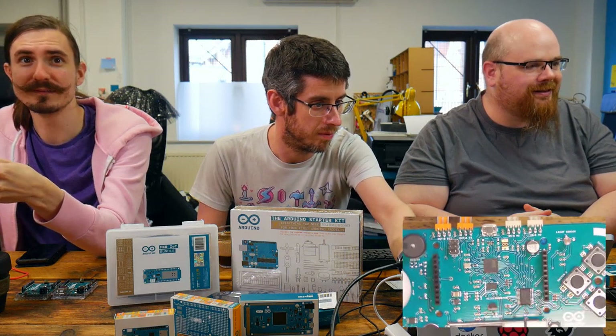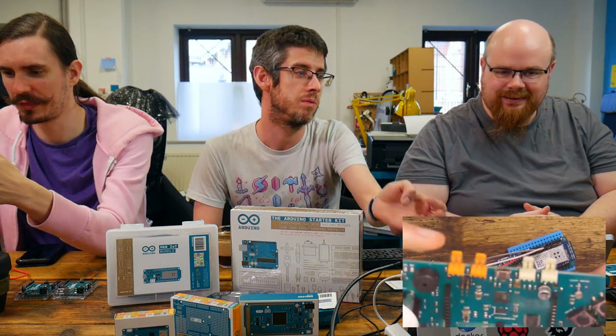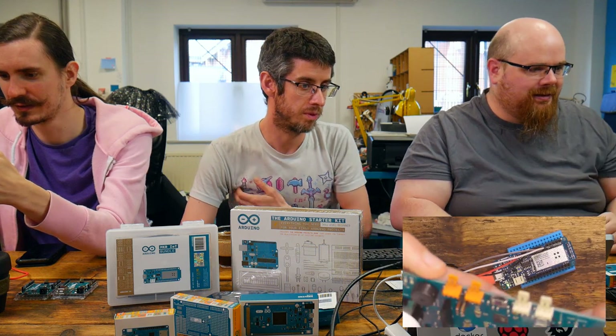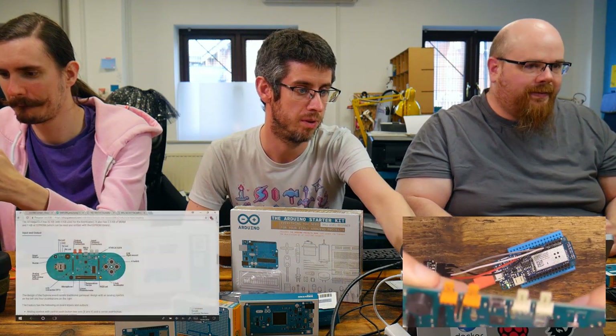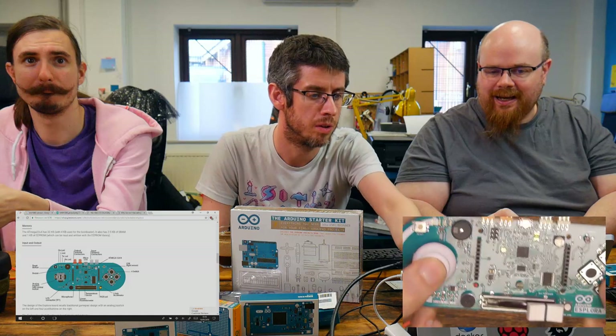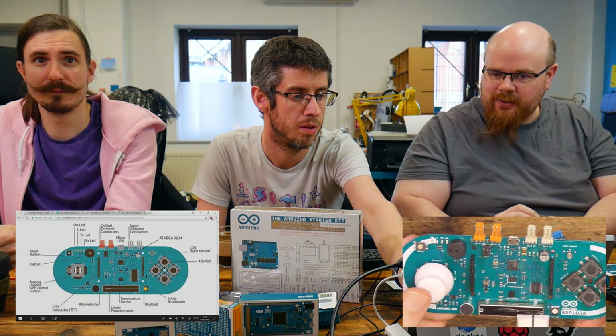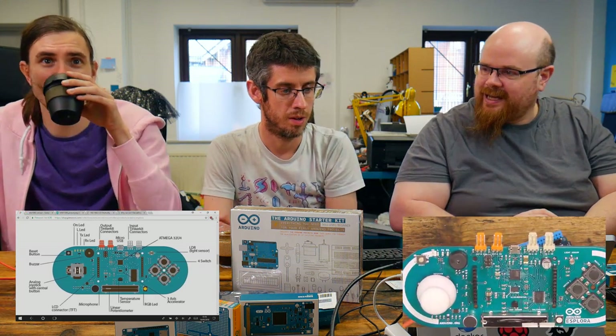RGB LED right over here. This is a very good kind of do-all-the-things starting board. They've got a nice schematic of all the various bits. It's got Tinker Kit connections as well. So that's quite all singing and all dancing.